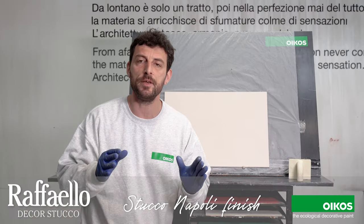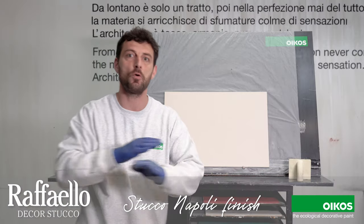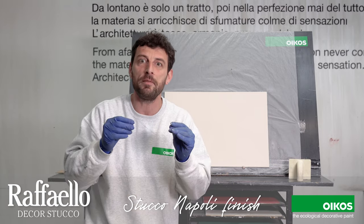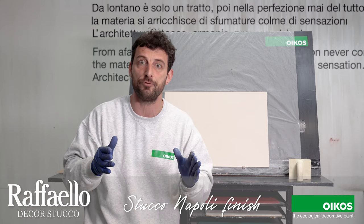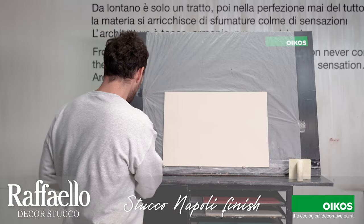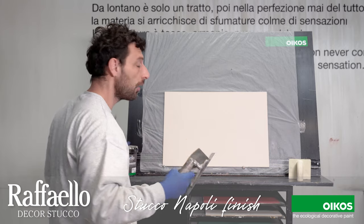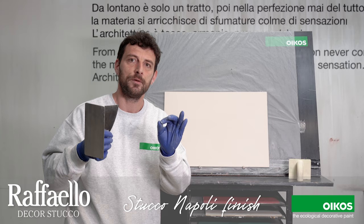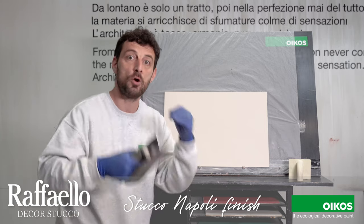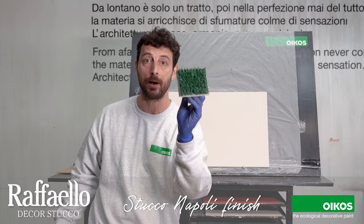It's finished. Now we are ready to make the second coat. You can see the panel here behind me is completely dry. It takes 6-8 hours to dry completely depending on the weather conditions and the temperature, which are very important. Now, by this second coat I'm going to apply by the trowel Raffaello de Costurco in a quantity that is thicker than the quantity we usually apply, and then I'm going to create the texture by this tool — the Tampone millerighe by Oikos.